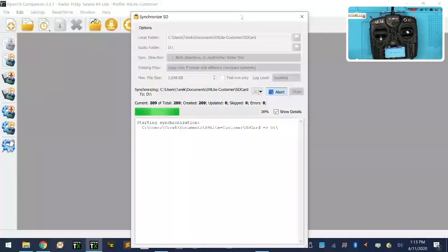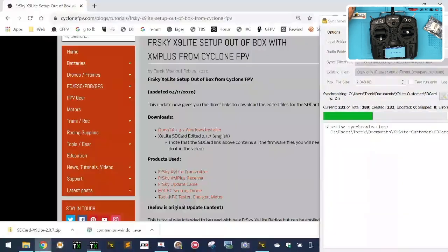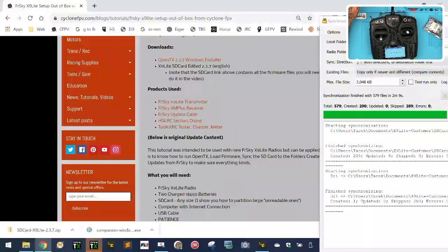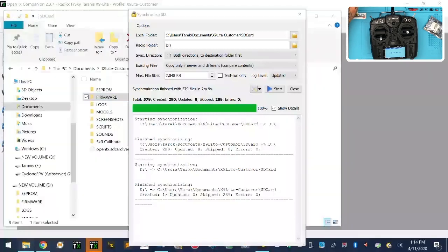The sync says we're done — no errors, all files are copied over, nothing was skipped. We can close this. Now let's look at the EEPROM contents in the SD card — going to X9 Lite customer, SD card, EEPROM to check they're identical. Once you're done here, click close. Now since it's plugged into the computer, I'm going to do the firmware write from the program. Click this icon — it says write firmware to radio — and click load. Navigate to your X9 Lite customer folder, SD card, firmware, OpenTX, and click on the file I put in there. Then click Write to TX.